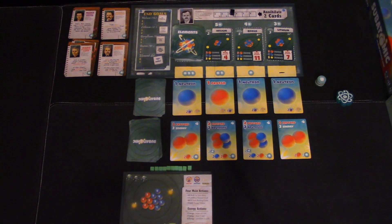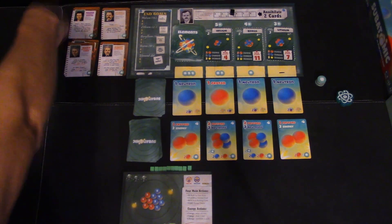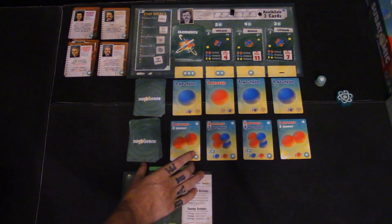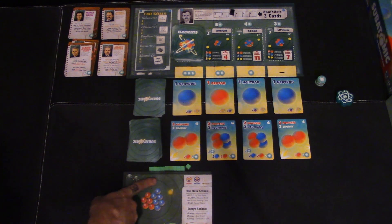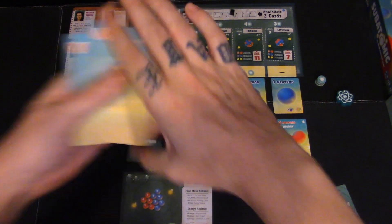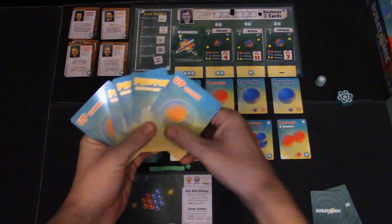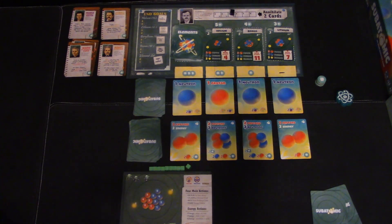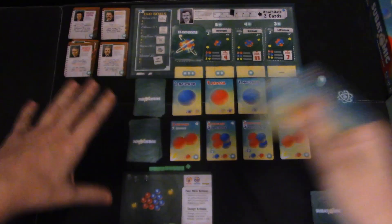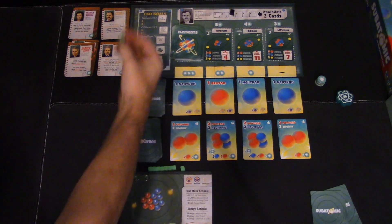Now let's go over how to play. This is the game set up for two players — you give each player their starting deck: four down quarks, four up quarks, and three gamma rays. You set up the board randomly, put up your scientists and tokens, then you have your single subatomic row and your multiple subatomic row. You draw five cards to start. This is basically a deck builder — you keep any cards left over from your previous turn if you want, but you always draw up to five cards max.